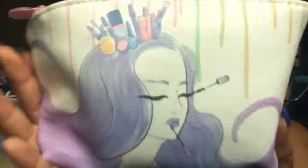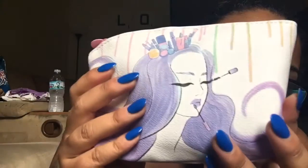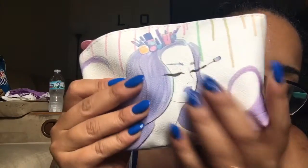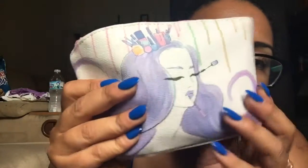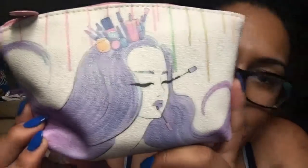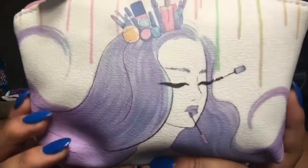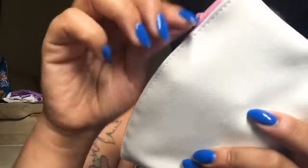Alright, so here's the bag. There were two different ones - there was this one, and then I think there was a blue one. I really love this bag, it's so cute - it's like a pleather type feel. There's a little mermaid on the front - I'm assuming it's a mermaid, it looks like a mermaid - with some makeup stuff, and just a pink zipper. Let's get into it.